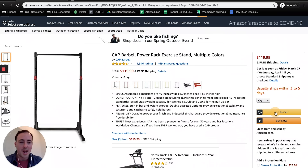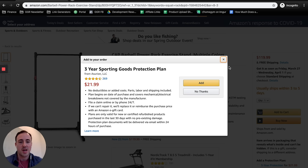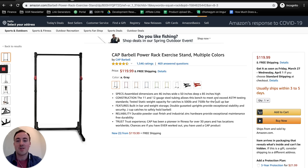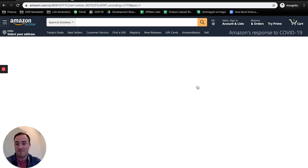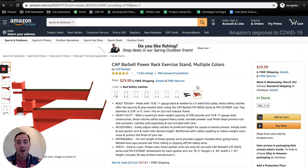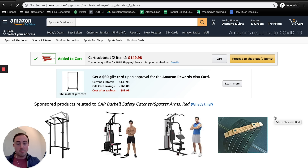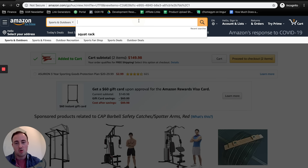I would also suggest adding spotter arms, and this is for safety purposes. I hate when people bench alone without spotter arms. I actually have a friend whose cousin died because he was benching alone — the bar came down, rolled back onto his neck, and his mom found him. It's a horrible story. Just listen to me: don't bench alone. Okay, so you've got your squat rack.